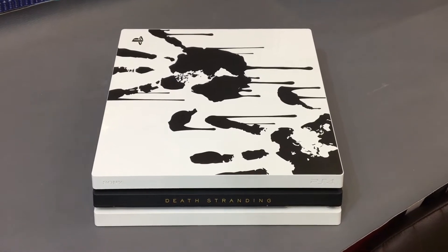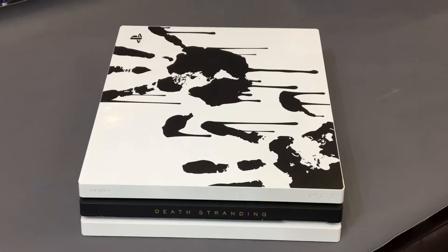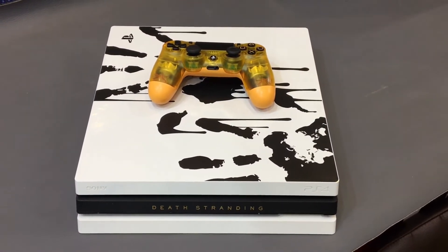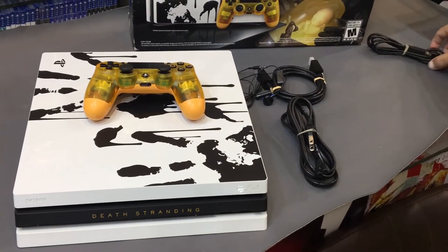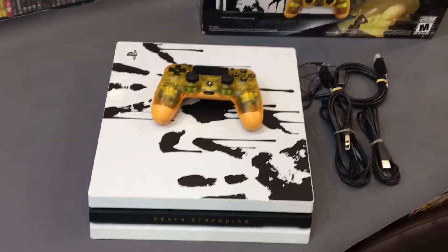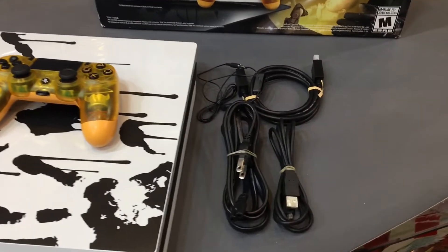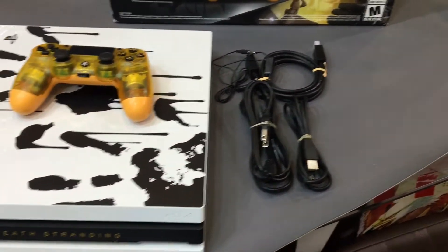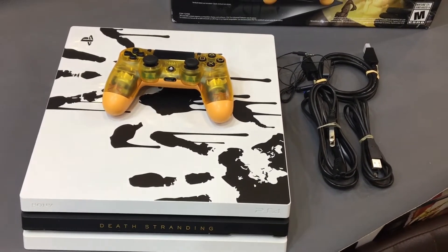So here I have the Death Stranding PS4 Pro Limited Edition console, along with the Translucent Orange controller, power cable, HDMI cable, hands-free, and USB cable. This is a Hideo Kojima game — Death Stranding — Kojima Productions. It's a limited edition.